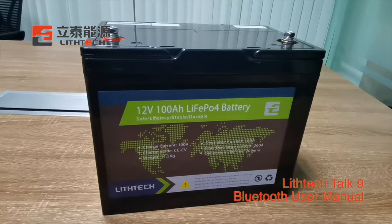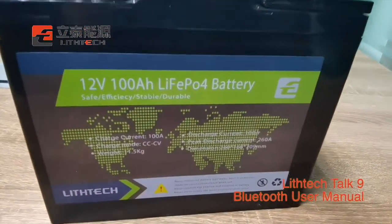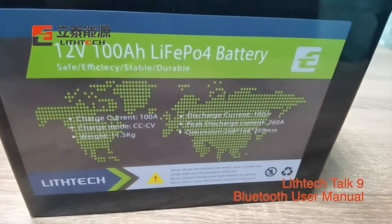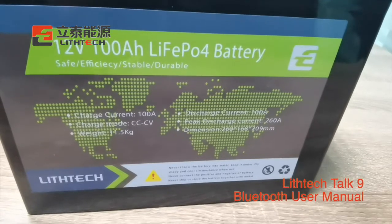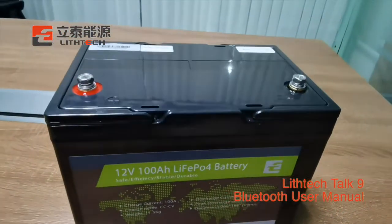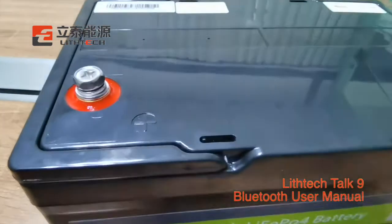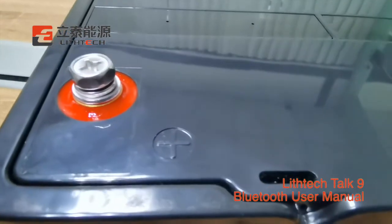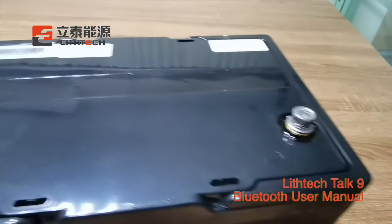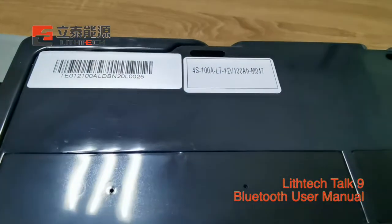Hi guys, welcome to this tech talk. Today we will show you a 12-voltage 100mAh battery with Bluetooth function. This 12-voltage 100mAh battery is widely used in campus, boat, motorhome and other solar power applications. The battery made with ABS plastic case is great ID35 and the size is standard group 24 and group 31 for choice.